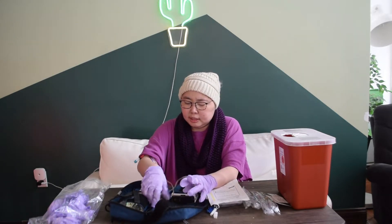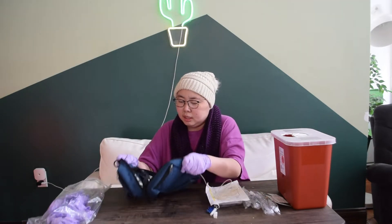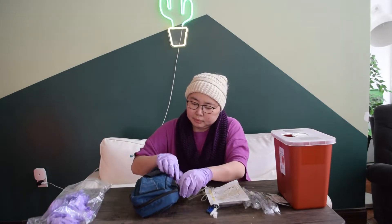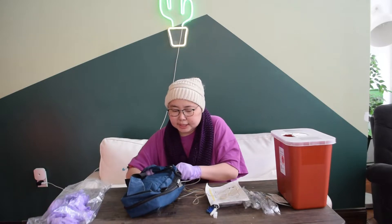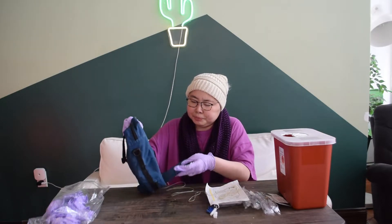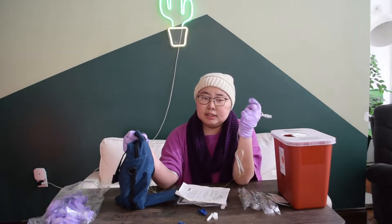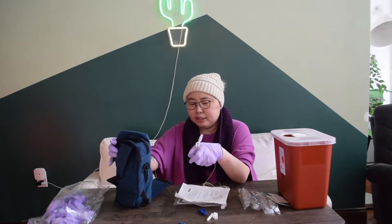It goes in just like that — not too bad. All secure. Let's zip it right up. And because it's not running yet, I don't have to make sure it's facing up now. But once it's connected to me and going, that's when you really want to be more concerned. You want to prime the tubing first to get all the air bubbles out, because some bubbles are okay, but generally you don't want to inject yourself with lots of air bubbles — that's really bad for you.